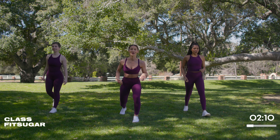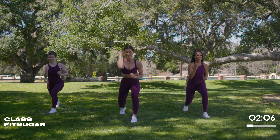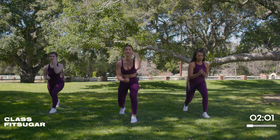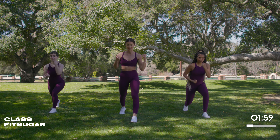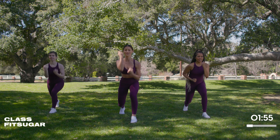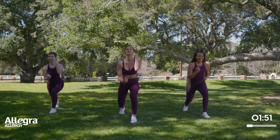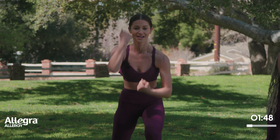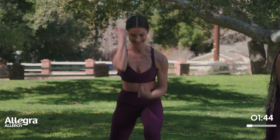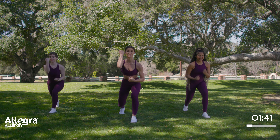Switch sides, come on, get low with me — hit it! Keep those hands up and out. If it becomes a little too much on that booty you could stand up a little bit, but I really do encourage you to stay low and allow that burn to do its job. This is just 10 minutes — it is incredible what you can do in 10 minutes. Stay low, come on, you got this, almost there.